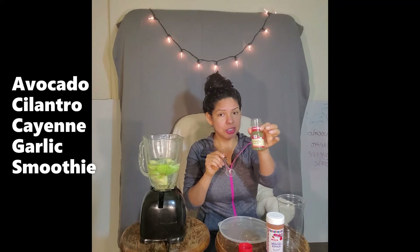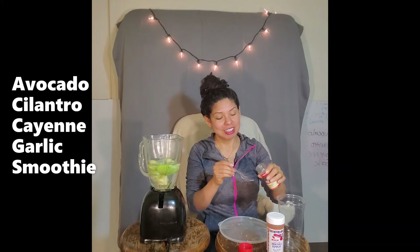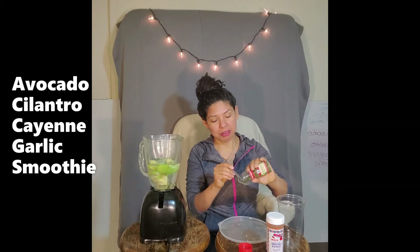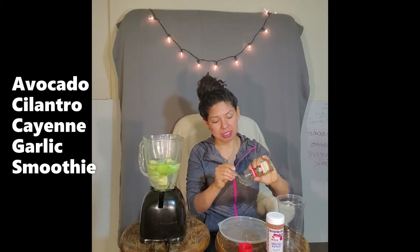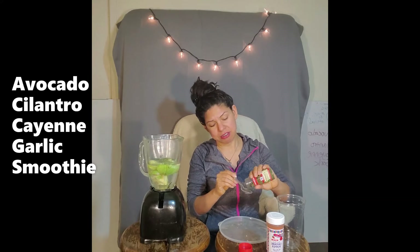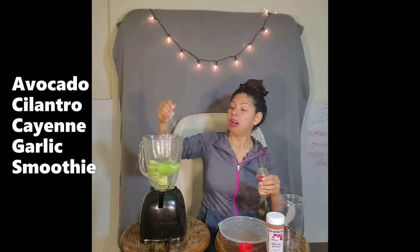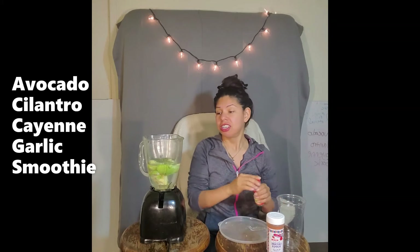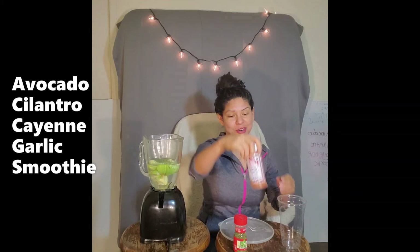Then we're going to do cilantro, which is our secondary co-star along with the avocado. Let's get that all in there — it's really hard to measure. We're doing cilantro because it's a chelator. Remember, it binds metals out of your blood.